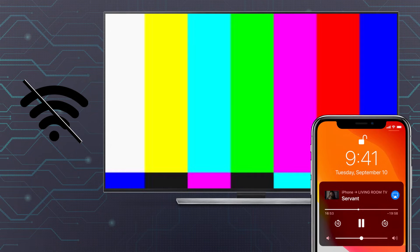Thankfully, there are two methods you should look into for mirroring your iPhone to a TV without Wi-Fi, and we've got them both ready to go in this video.